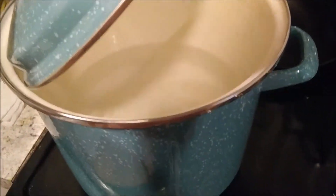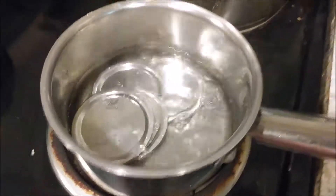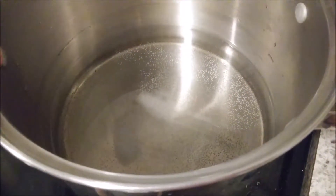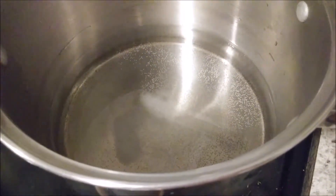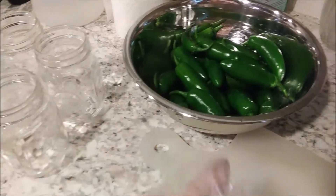Get your stock pot with water and bring it to a simmer so that it's ready to boil when you're ready to process them. We have our lids simmering in a small pan. Our brine is mixed up and coming to a simmer — it's not quite there yet. Now I am going to pack these in the jars as I slice them.